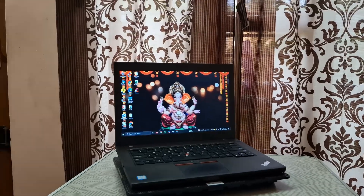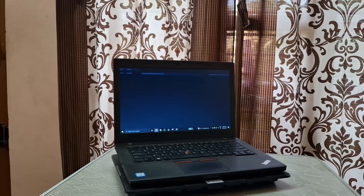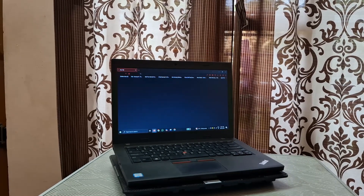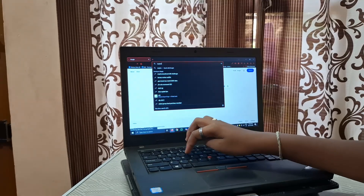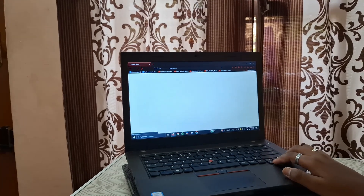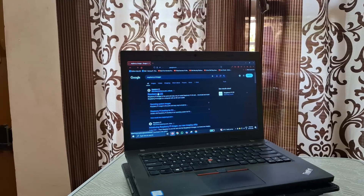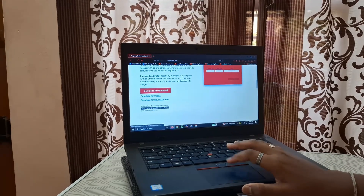Now let me get my laptop. The SD card I'm using is a 64GB SD card. For installing the OS onto the SD card, we first have to install the Raspberry Pi Imager on our laptop. We can open our browser and go to the official website of Raspberry Pi to download it. I am using Windows, so I'm going to download it for Windows.